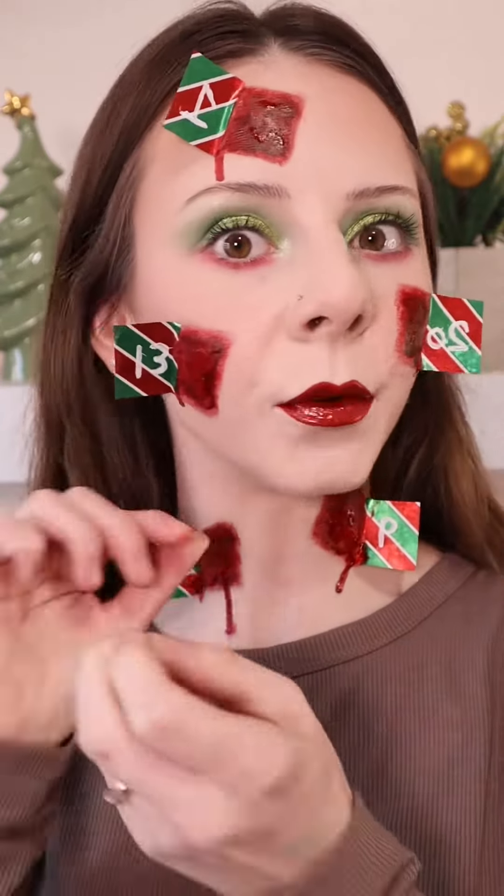Take off my makeup with me, Advent Calendar Edition. This gloss is so sticky. I feel like I haven't done a makeup removal in literally forever, but let's take off these lashes first. And of course the earrings because I really do not want to get them dirty. I'm also going to pull my hair back just in case.